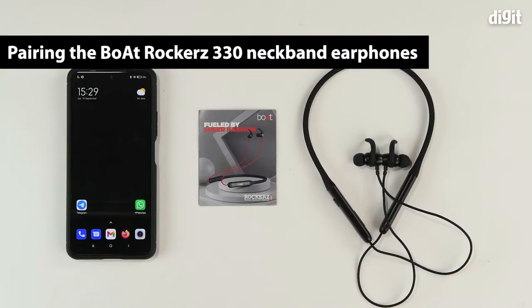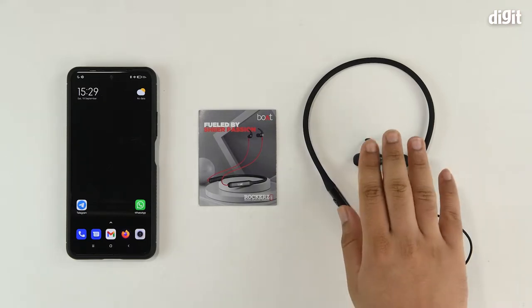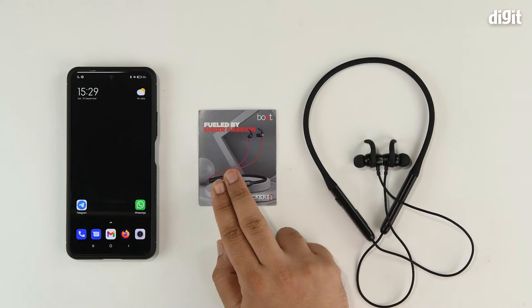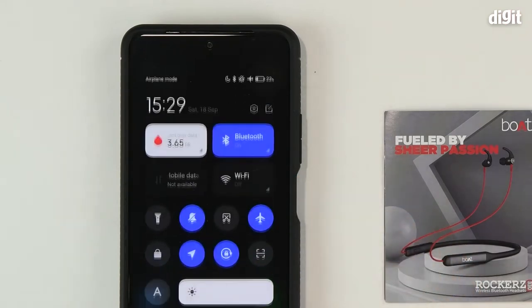Hello and welcome to Digit. In this video we'll show you how to pair the Boat Rockers 330 neckband earphones with your Android smartphone device. To begin with, you should ensure that the device is properly charged and that you read through the user manual to understand exactly how to operate the device.